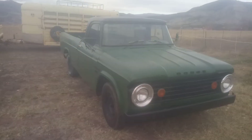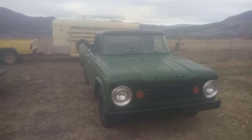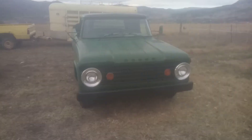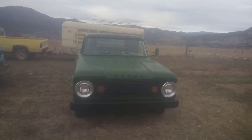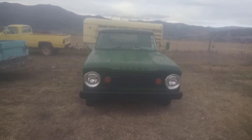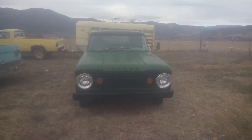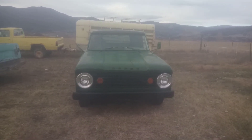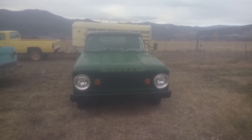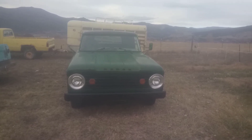Not a bad looking little pickup. Of course you've got to like that Dodge style from the '60s. Give me a call at 970-986-1020. Thanks for watching.